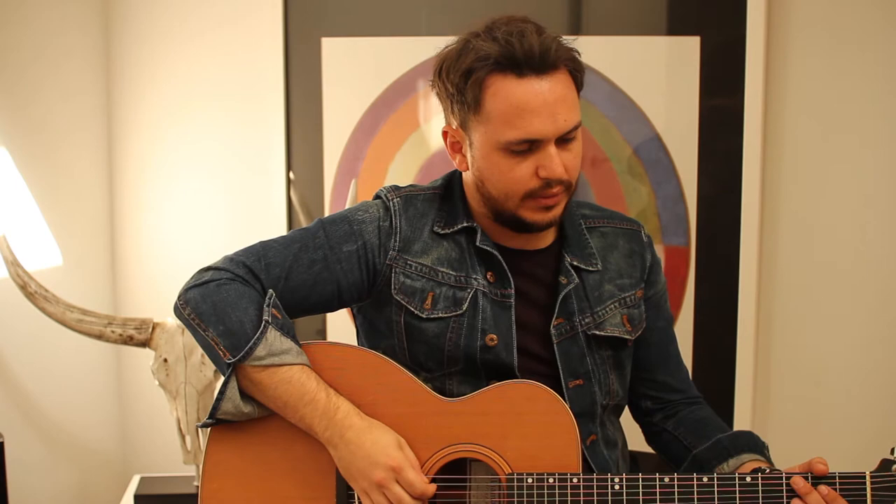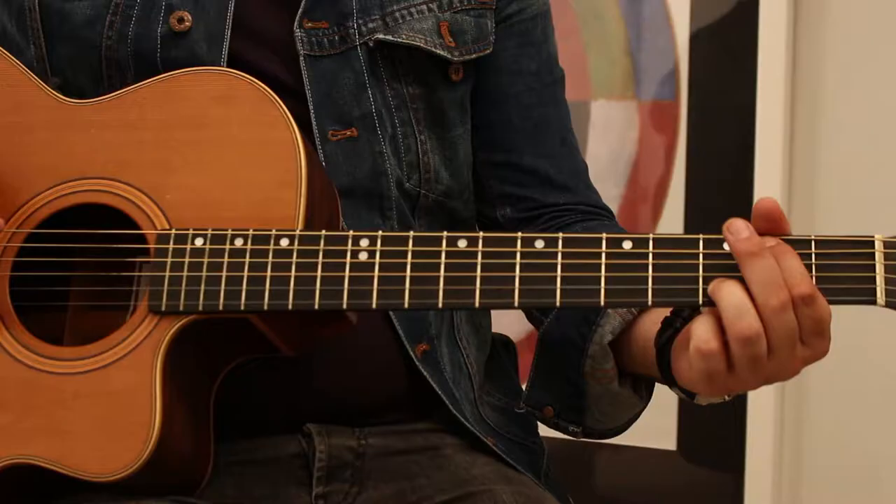A really overlooked technique by most guitar teachers when they teach beginners is the slanting of your pick. If you hold it like this or like that, however you hold it — if you hold it flat, it's a bit thin. However, if you slant it downwards,